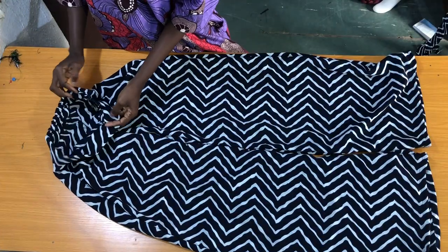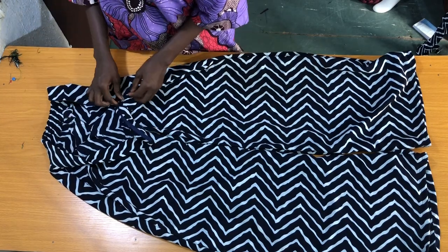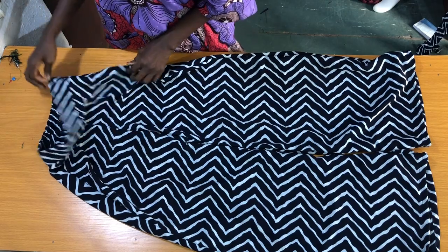Alright guys, this is the outcome of the palazzo. The next step is how to cut the kimono top, which is very easy to make in just 5 minutes — that is why I made the palazzo first.